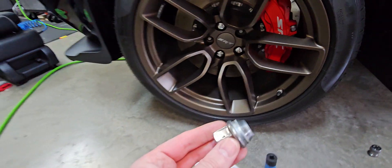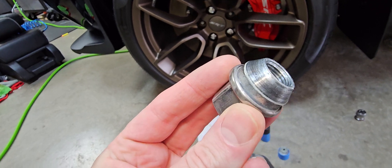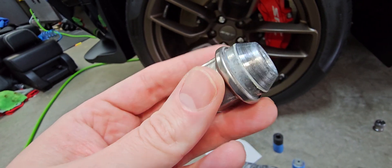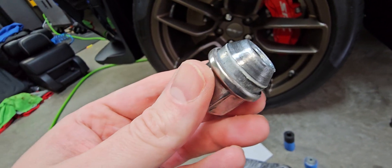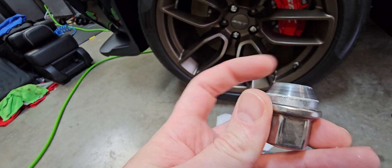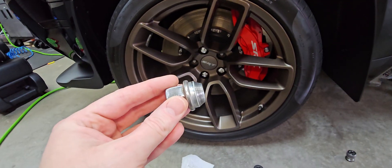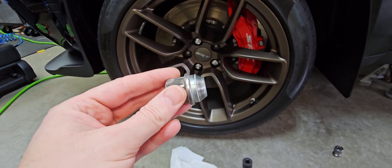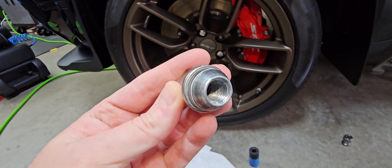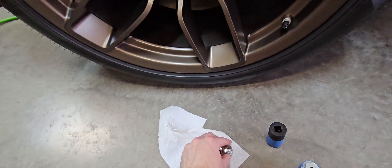Before you put on your lug nuts, take a little bit of synthetic caliper grease or white lithium grease and put it just on the side of the lug nut — right here on this lip, kind of all the way around. That helps them seat into the aluminum or magnesium rim without damaging it, and they also don't get stuck when you're trying to remove them. Just do not put any grease on the threads.